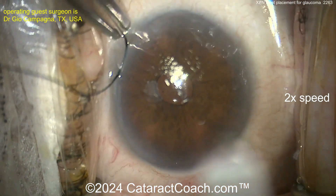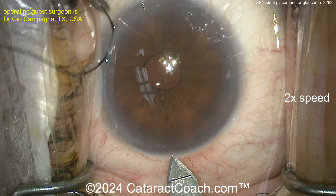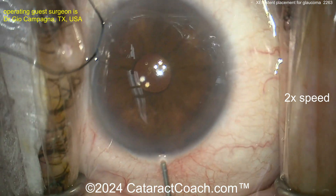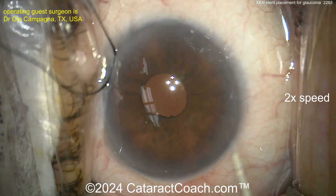With the traction suture in the eye, it's now time to place the Zen stent, so making an incision here. You can do this Zen stent with: number one, an ab interno closed conjunctiva primary needling like this video; you could also do an ab interno open conjunctiva; or you can do an ab externo open conjunctiva.